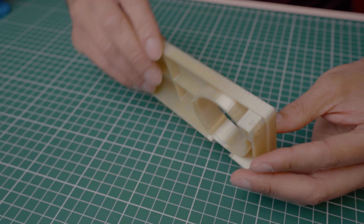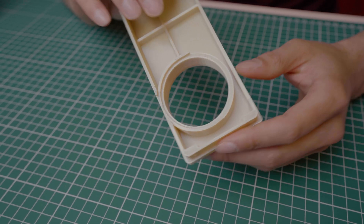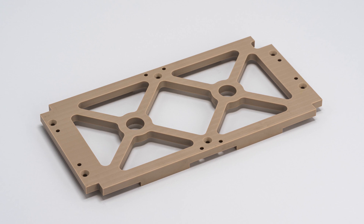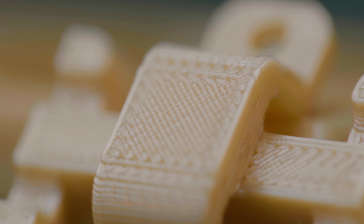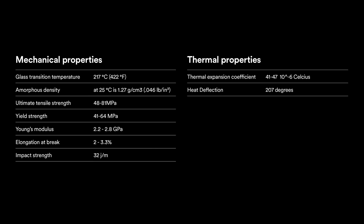Ultem 1010 is a trade name for PEI — Polyetherimide — an amorphous amber to transparent thermoplastic that is very similar to PEEK. However, Ultem costs about a third of what PEEK costs. The polymer hardens in a cross-linked pattern that prevents it from re-melting even under extreme heat. The glass transition temperature of PEI is 217°C or 422°F.